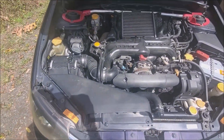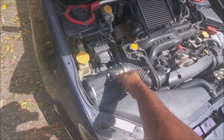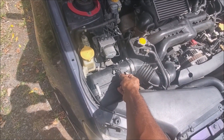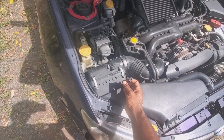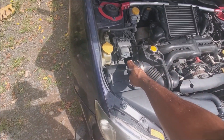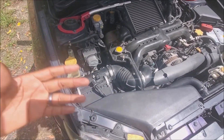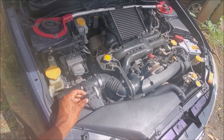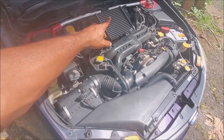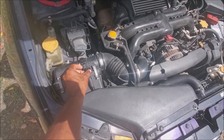We are now fully on speed density. I'll go ahead and disconnect the MAF sensor for you. You did hear the RPM change a little bit — that is because the air temp sensor is still in the MAF sensor housing and I need it for air temp correction. In a few days I'll ditch this altogether and put the air temp sensor in the intercooler. I'm going to plug this back in for now.